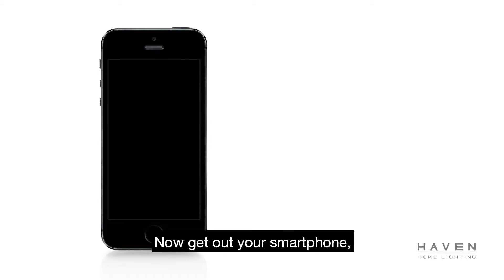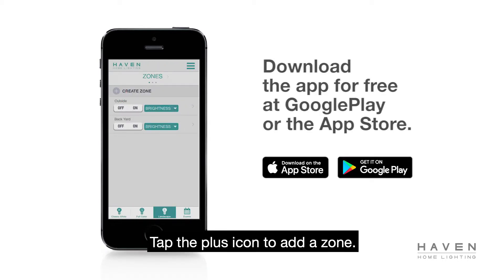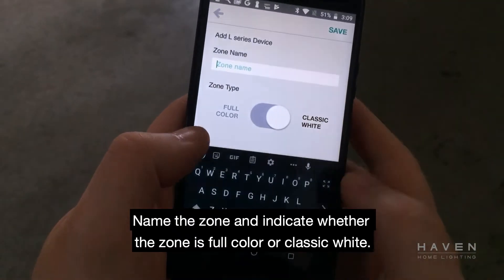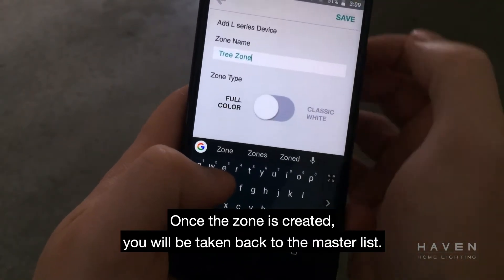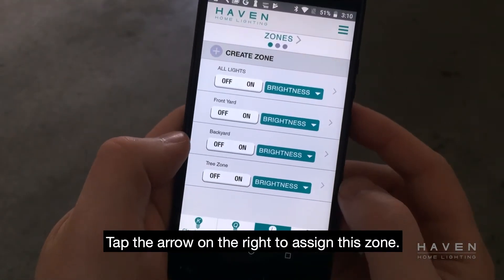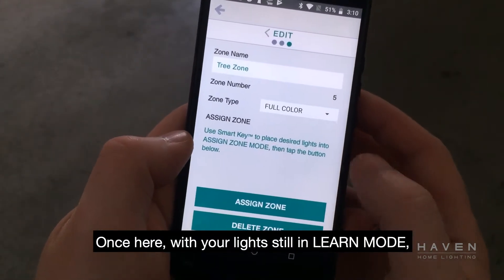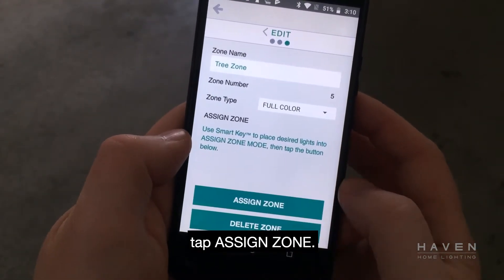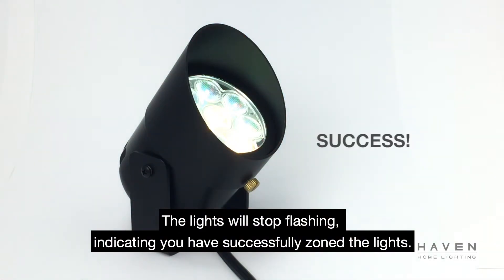Now, get out your smartphone, open the Haven app, and go to the landscape screen. Tap the plus icon to add a zone. Name the zone and indicate whether the zone is full color or classic white. Once the zone is created, you will be taken back to the master list. Tap the arrow on the right to assign this zone. Once here, with your lights still in learn mode, tap assign zone. The lights will stop flashing indicating that you have successfully zoned the lights.